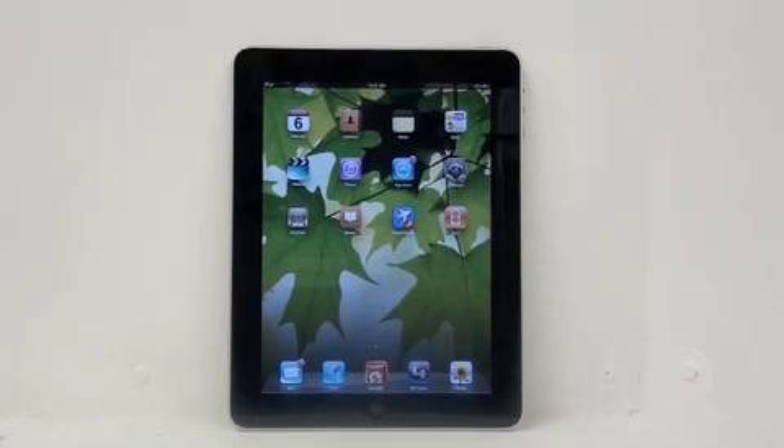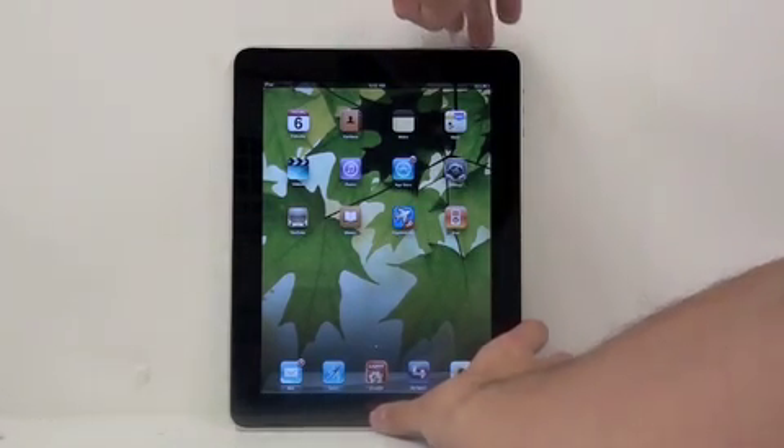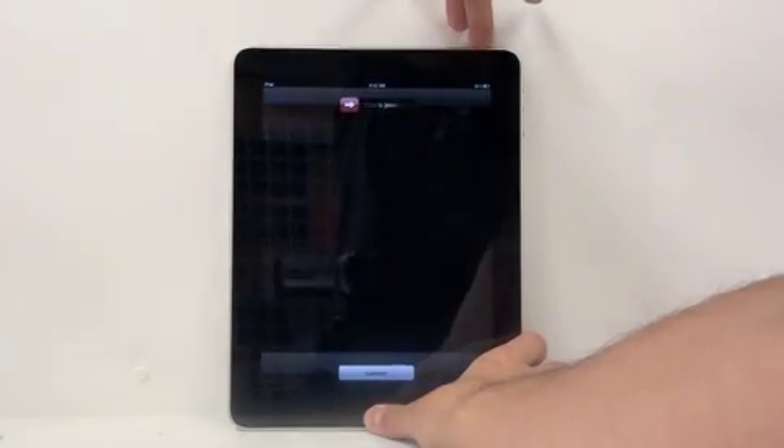The second way is to hold the menu and wake buttons at the same time until the iPad restarts and the Apple logo appears.